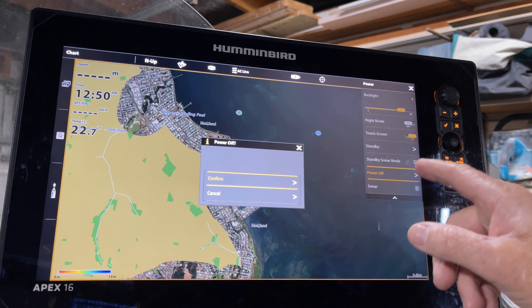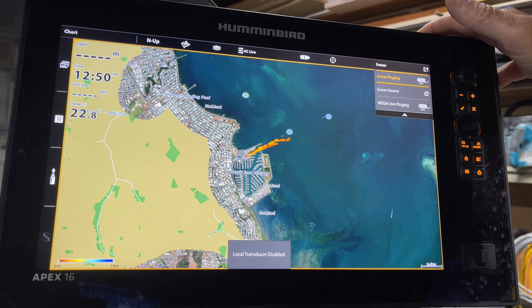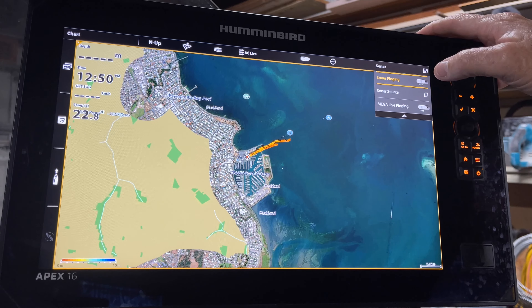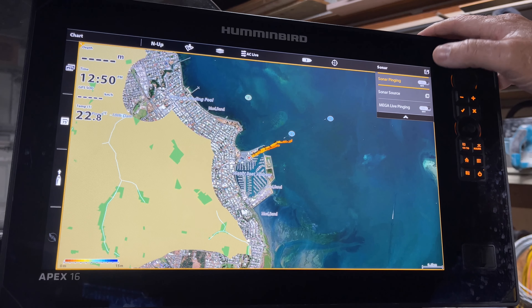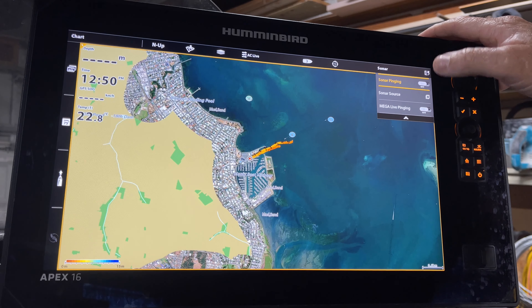When you press the sonar button down the bottom, you can turn your sonar pinging off. So if you're in the garage and you want to play around with your unit, you can turn that off. There's no reason to have the sonar pinging, and I think the jury's out whether it does damage to your units or not, but I just think it's a good idea not to run them while you're playing around in the garage.